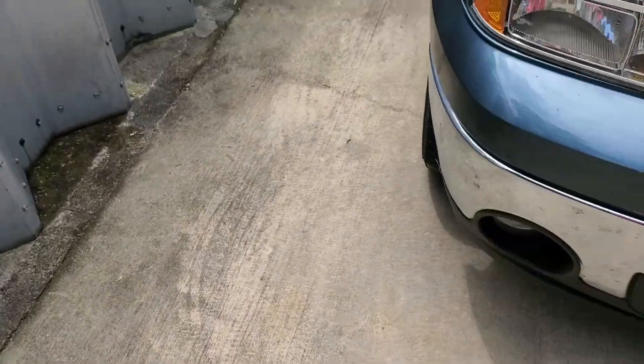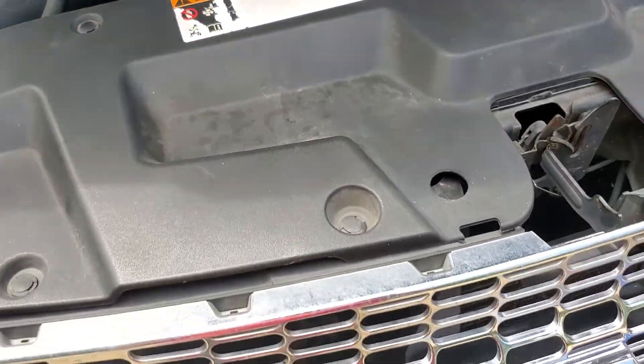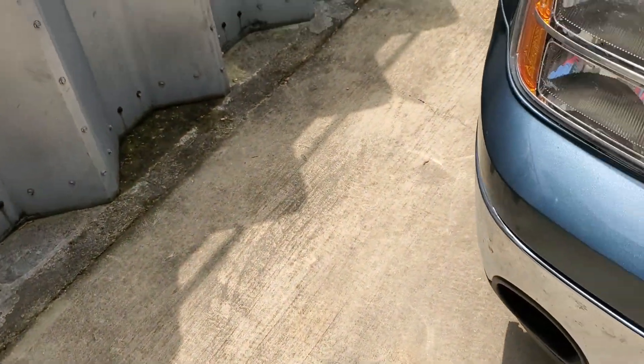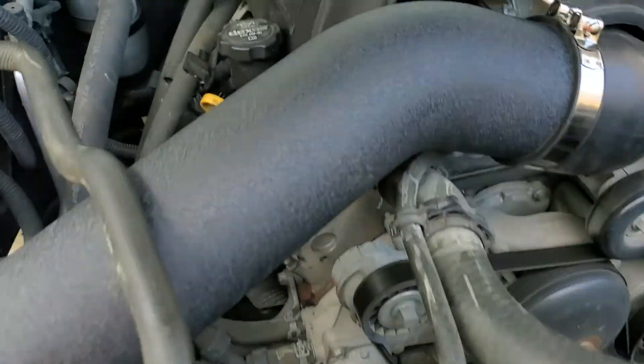Alright y'all, just got finished installing the Speed Engineering Cold Air Intake on my 2012 GMC. It doesn't come with instructions, so this is kind of a video to maybe help you not have the struggles that I had.